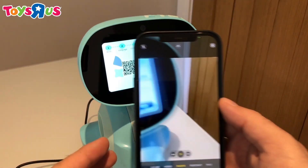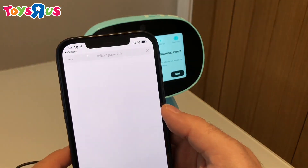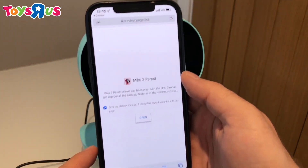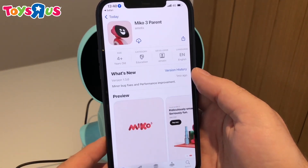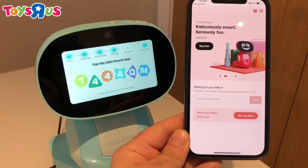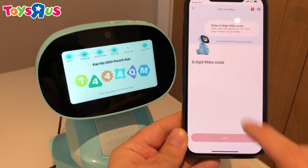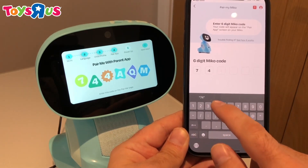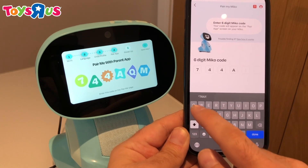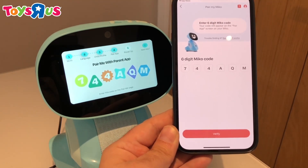Now it's time to download the free companion app. The easiest way to do this is point your smartphone's camera at the QR code on your Meeko and click open. But you can also go to your app store or Google Play store and search for Meeko 3 parent and download it. Next, we're going to enter the six characters from your Meeko screen onto the app — a series of letters and numbers — and then click verify.